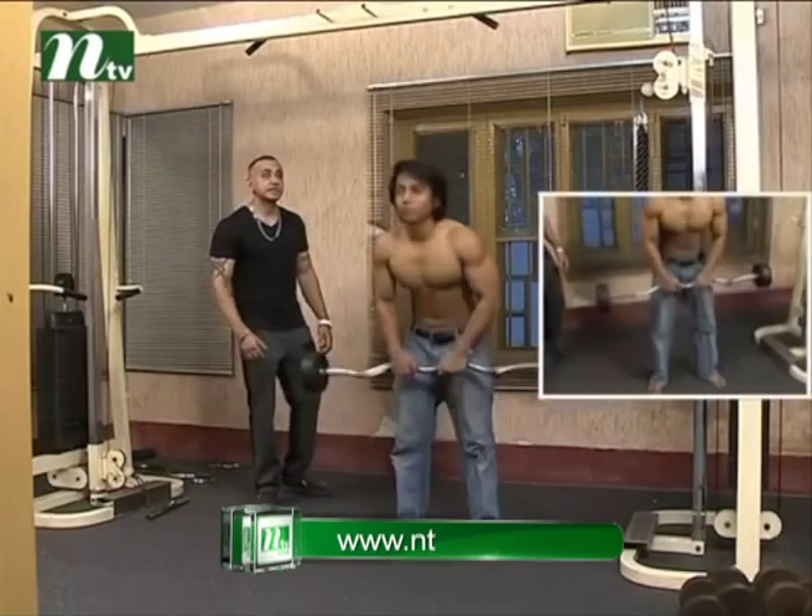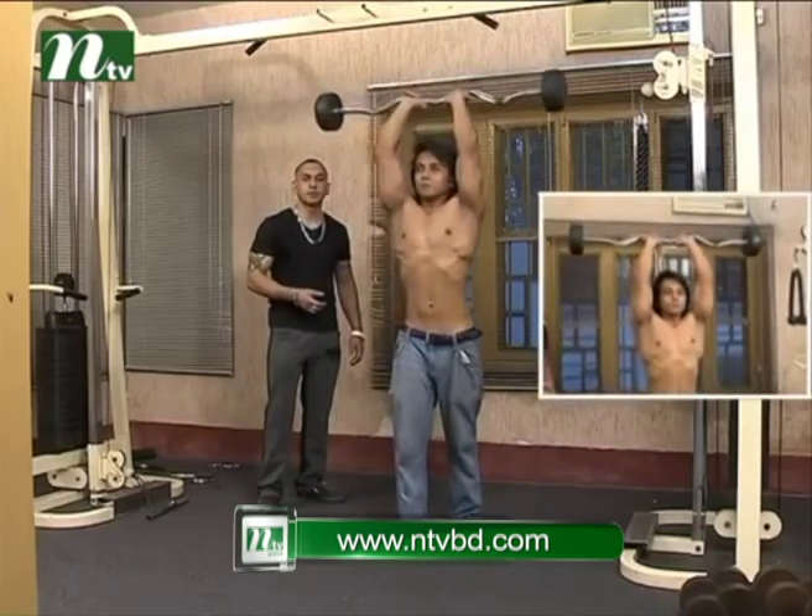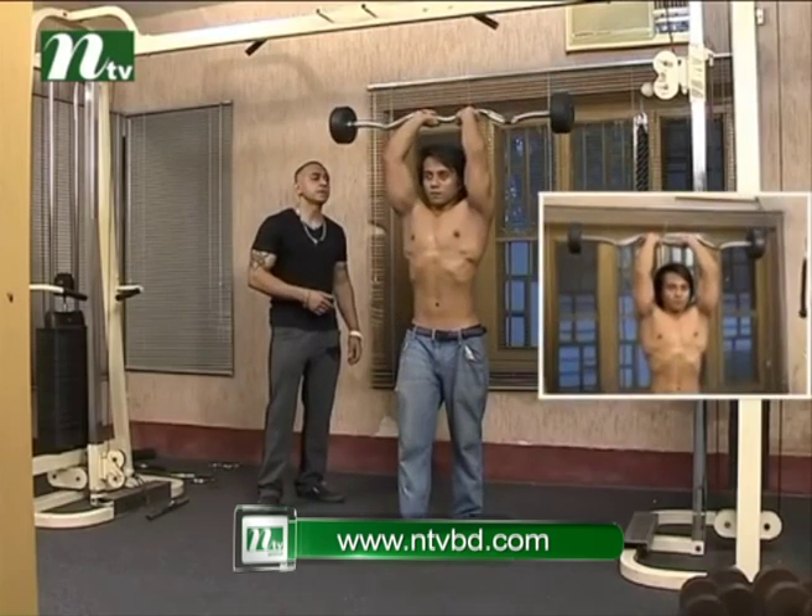Normally, the basic movement is like barbell French press, or barbell extension. It doesn't matter. Now, let's go.